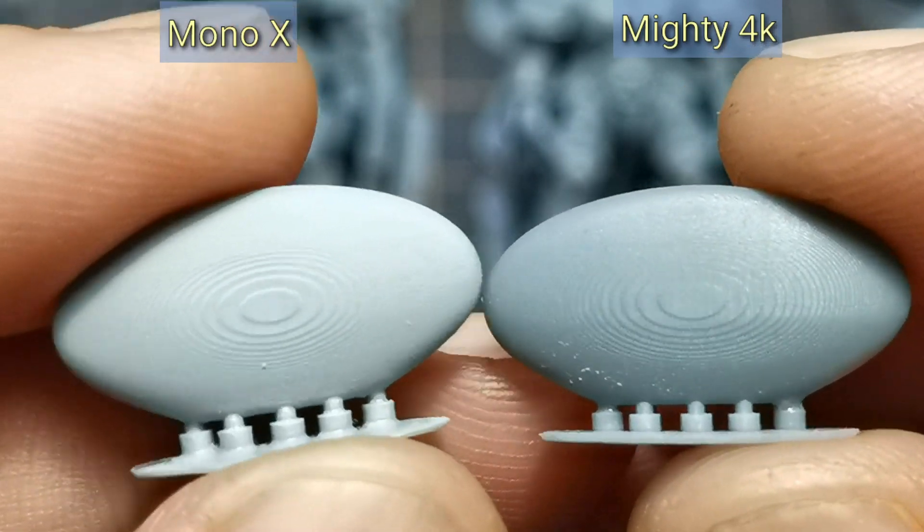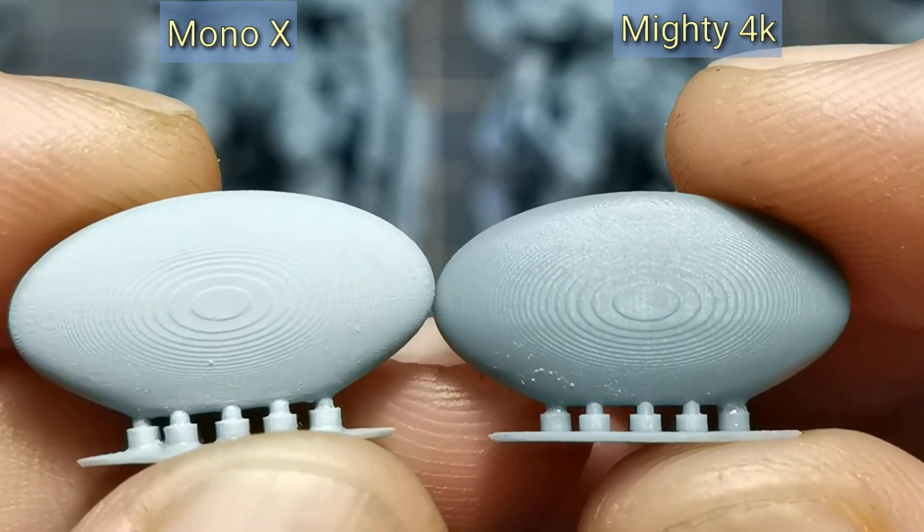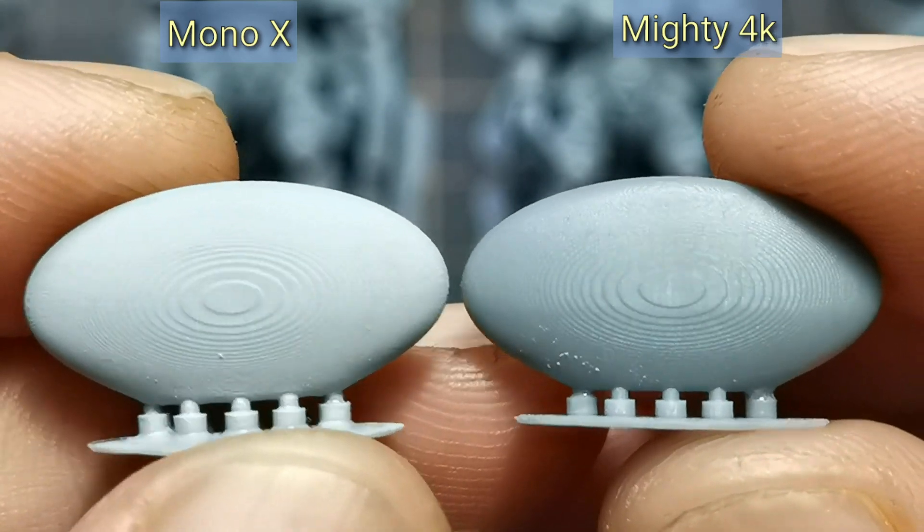For the close-up, on the left is Mono X and on the right is Mighty 4K. I could clearly tell that both have the same quality.